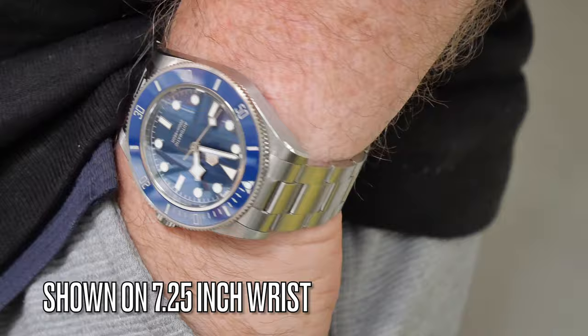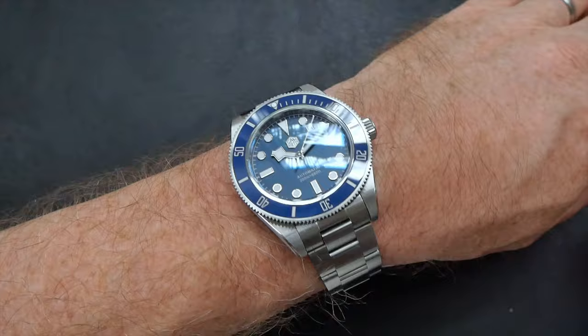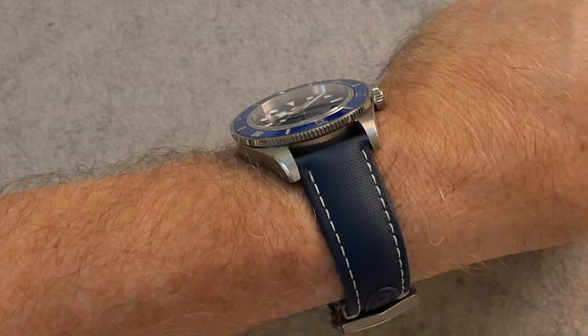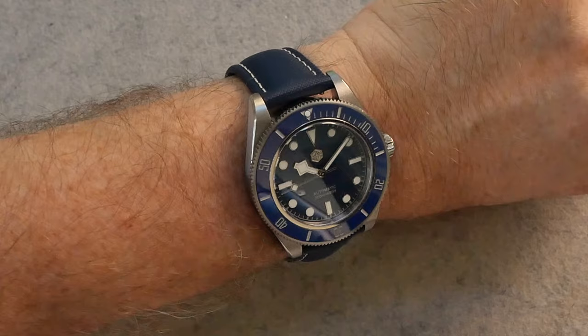Here's the watch on my 7.25-inch wrist. As mentioned, the female end links mean it isn't as tall as that 49mm would suggest, and at 40mm in diameter it fits really quite well. Personally I think anyone with a 6.5-inch wrist or above will be able to wear this easily. I've also put it on a strap for you — that's a sailcloth strap by Artem, a strap manufacturer out of Adelaide, South Australia. It makes the watch feel very light and comfortable, and I'll be doing a review of those straps in a later video.